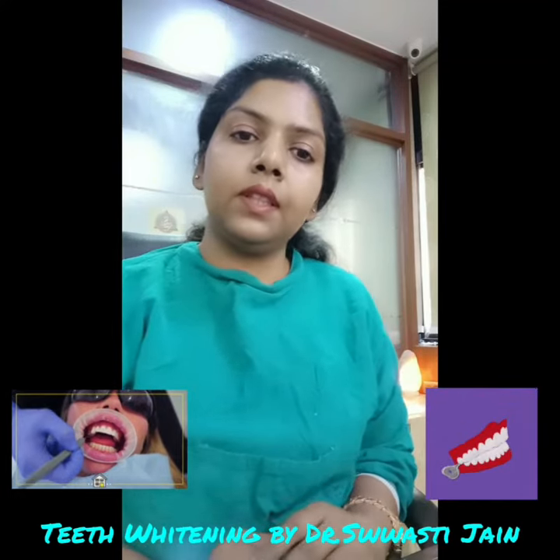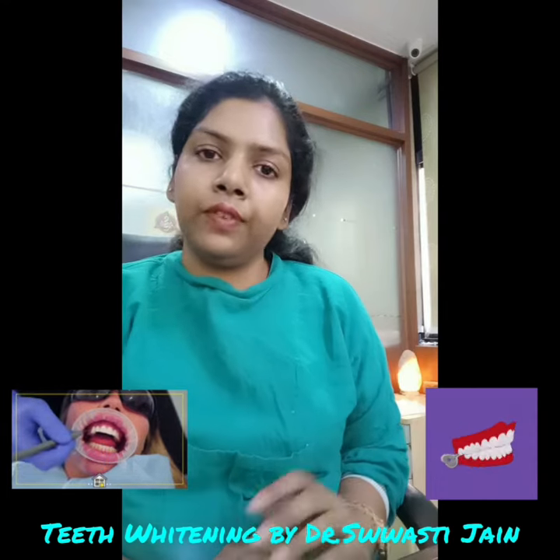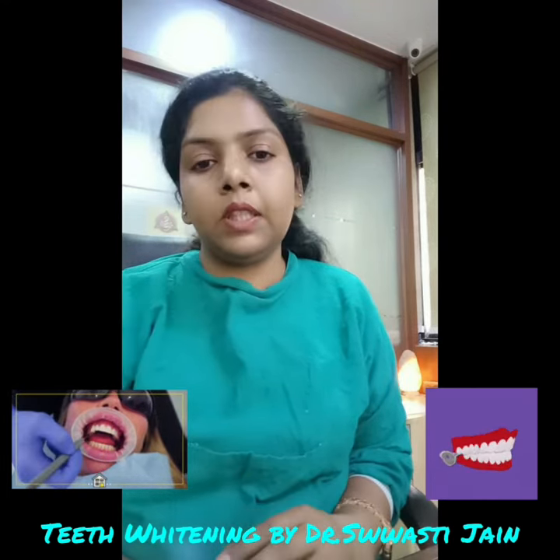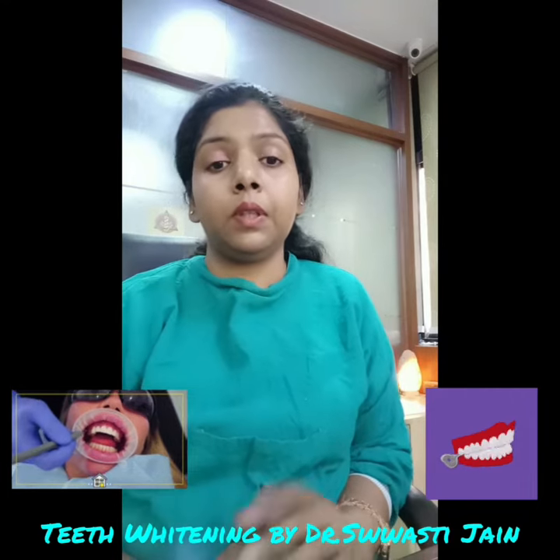Hello everyone, today we are talking about teeth whitening procedures. In the teeth whitening system, we have a Philips teeth whitening. This is a chemical technique which is used on your teeth.